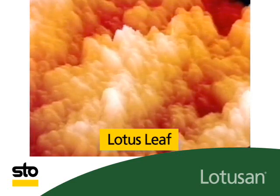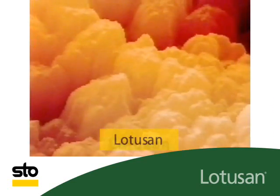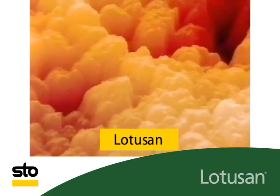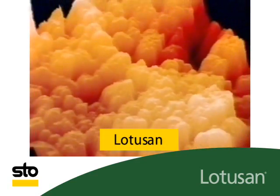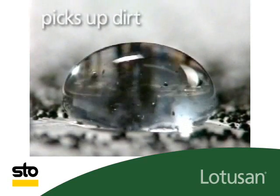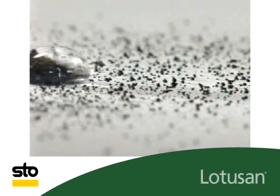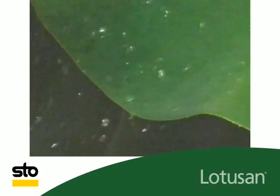This is demonstrated by the micro structure of a lotus leaf — the contact area for water and dirt is extremely reduced. This structure was copied by Lotus On. With Lotus On, raindrops pick up the adhering dirt particles and rinse them away. Lotus On exterior coating with the lotus effect.